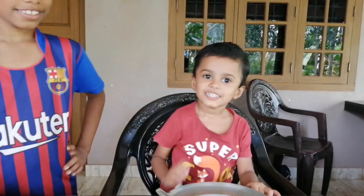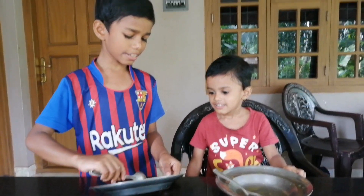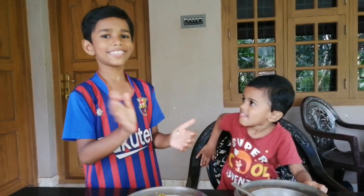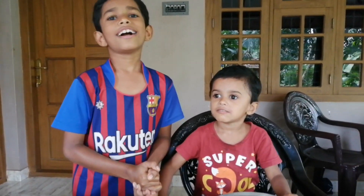Let's get started. I am so excited. Please like this video and subscribe.